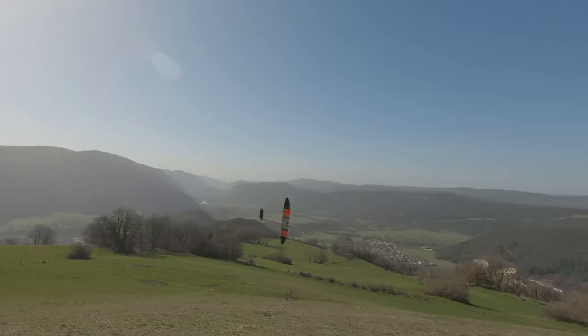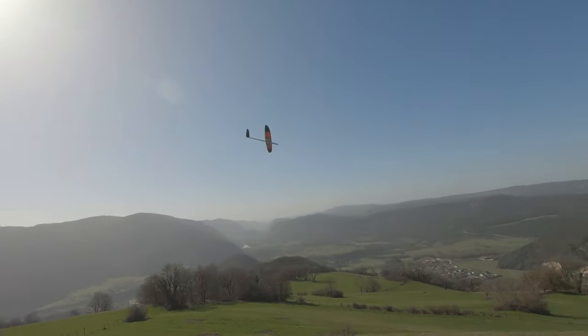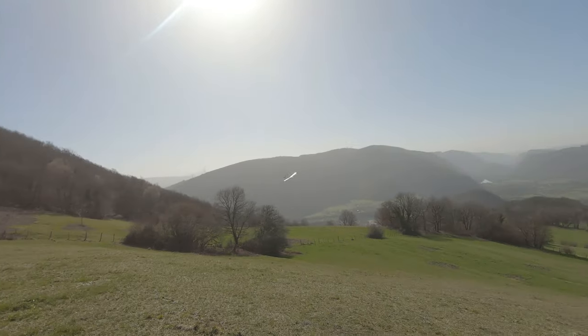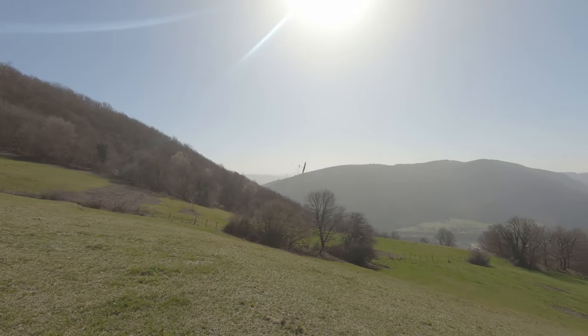It flies so well at 300 grams — I think that's my favorite weight for this glider. I fly it sometimes at 400 grams when wind is around 20 kilometers per hour. In the weather you're seeing on the clips right now it's like 5 kilometers per hour of wind, really calm, and this glider is still performing so well.